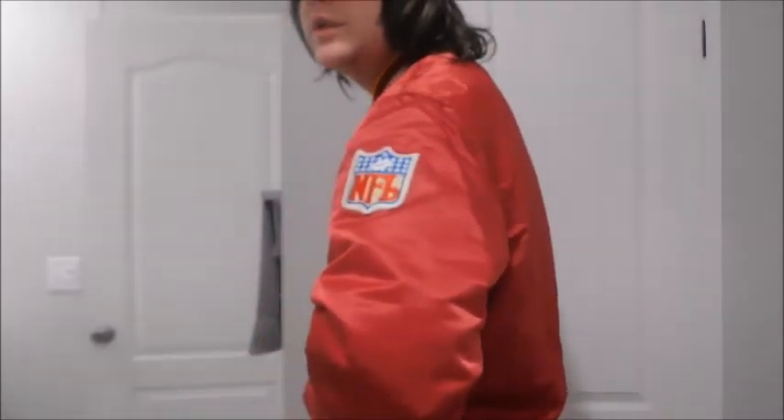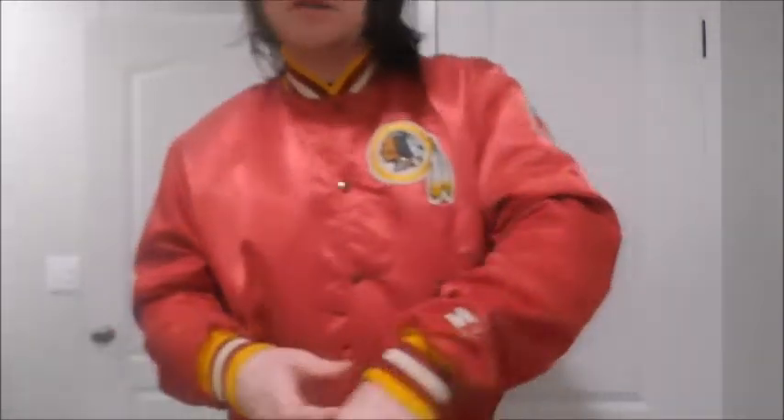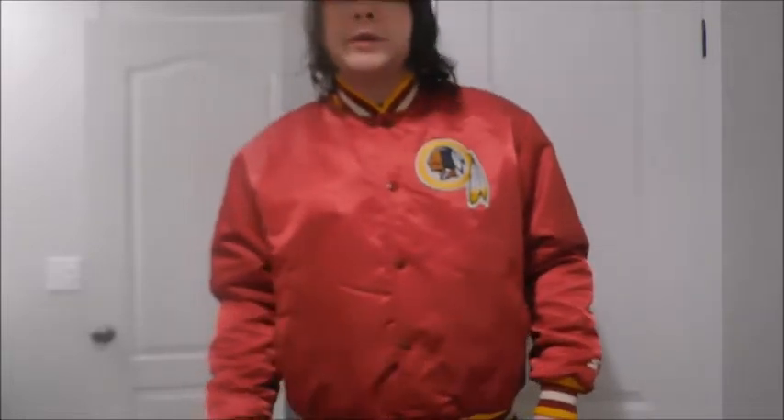Alright, so here is how it fits. I just woke up, so my hair's a little, well, not the greatest I guess you could say. But here's the front, here's the back. Here is the starter jacket logo and some of the other stuff right here.